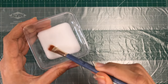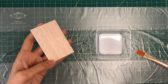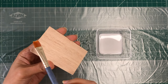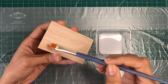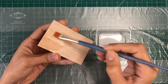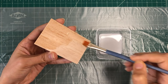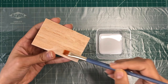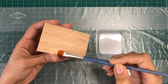Stir well to ensure the mixture is uniform and consistent. Using a paint brush, apply an even coat of the diluted PVA mixture onto the balsa wood surface. Ensure you cover the entire area you plan to paint. It is better to apply the primer in the direction of the wood grain for a smoother finish. Then allow it to dry completely, which may take several hours or more depending on the thickness of the primer and humidity.